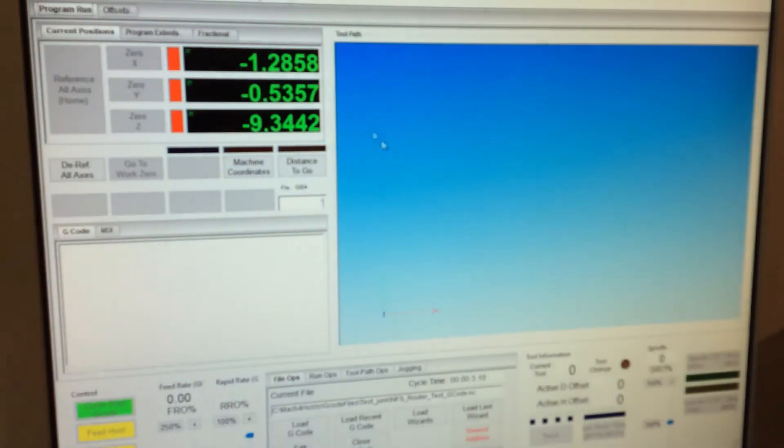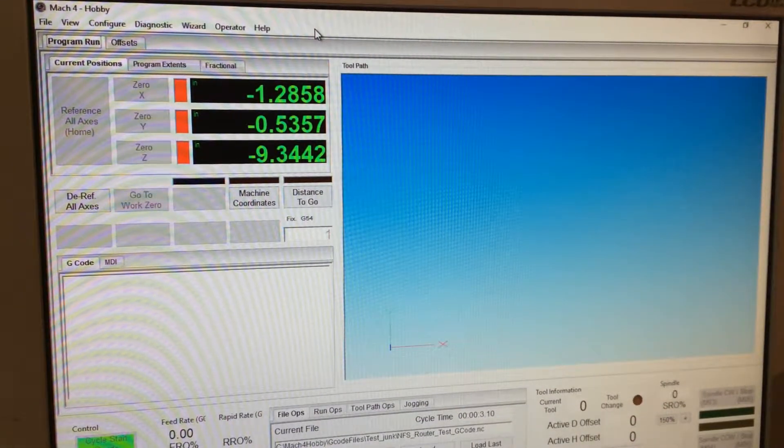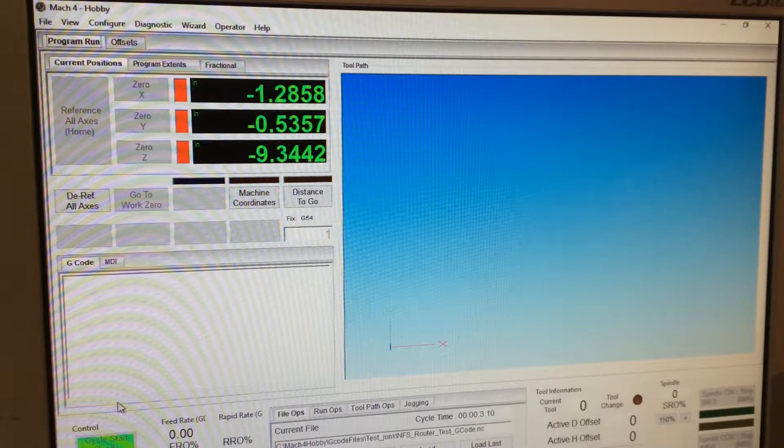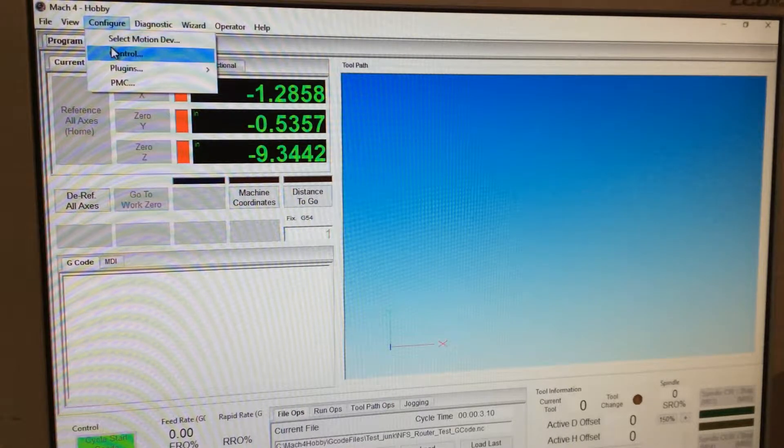I'm going to pull up our motors setup profile from last time. We want to set up homing. We don't want home in place, which is the ability to select any point in the travel of the machine and call that machine home.